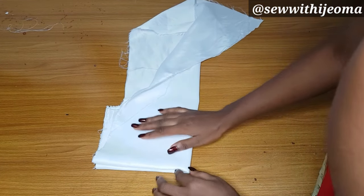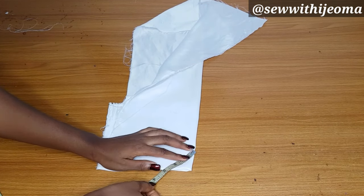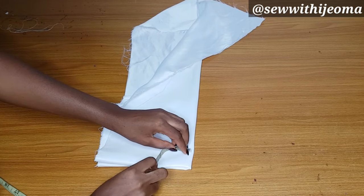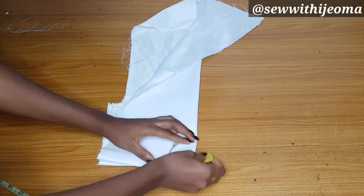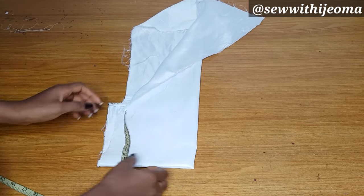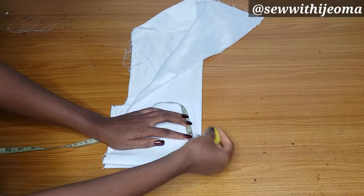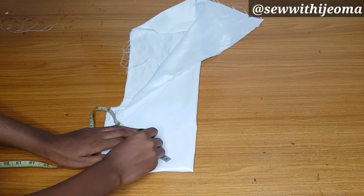You fold it as if you want to cut a peplum. After folding, the radius should be four inches — you mark four inches for the radius. Four inches should be okay for anybody. I folded it four times, so four times four is about 16 inches total around. From that area where you marked four, you will come down by 2.5.